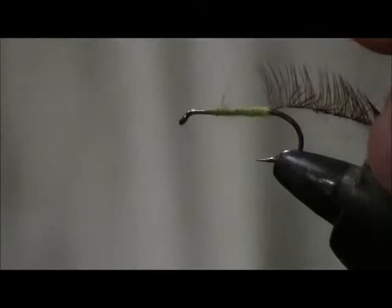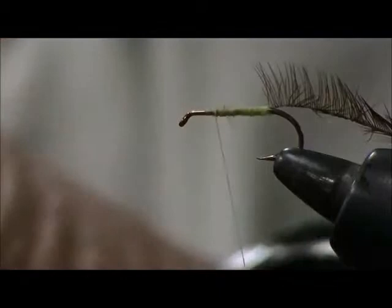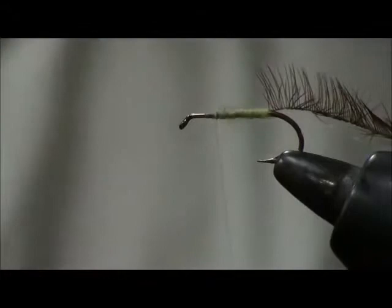One person that I recommend as a fly tyer is Del Maza. If you ever see the flies Del Maza ties, he's probably the best wet fly or nymph tyer in the country, and his dry flies will knock your eyes out. He showed me how to dub bodies — down and back.